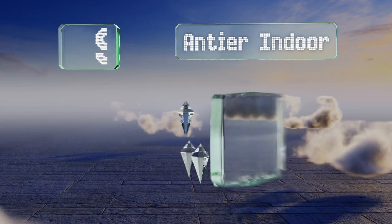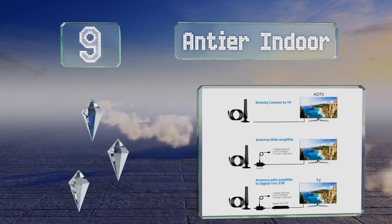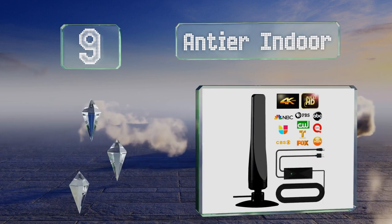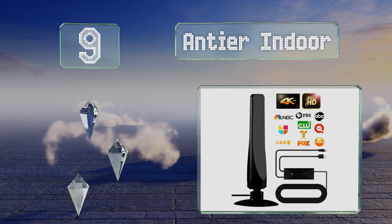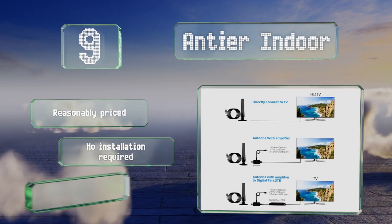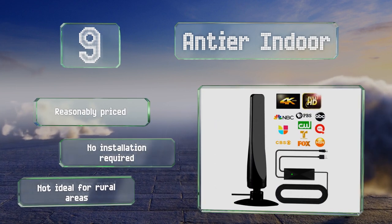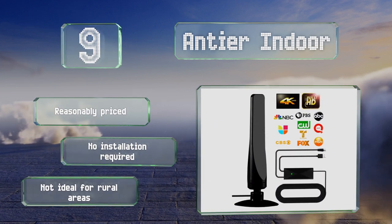At number nine, the Elegant Antia indoor can bring high definition over-the-air entertainment into your home. It's fairly light and you can set it down on any flat surface near your TV. You don't have to worry about which way it's facing either, thanks to its omnidirectional technology. It's reasonably priced and no installation is required, but it's not ideal for rural areas.